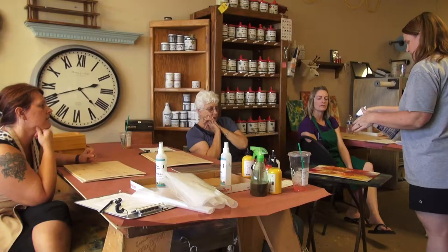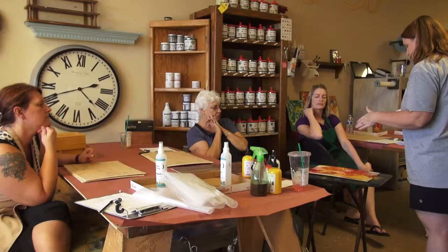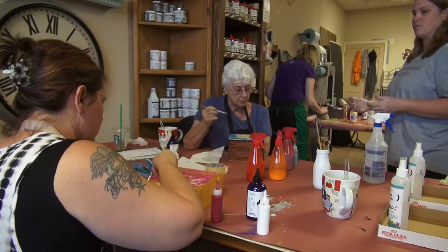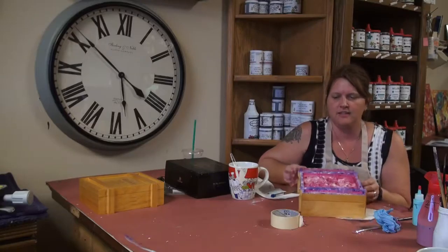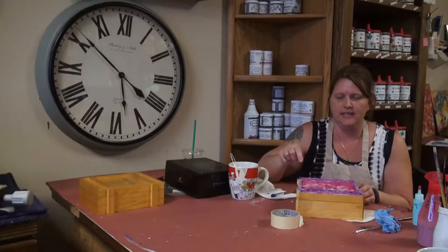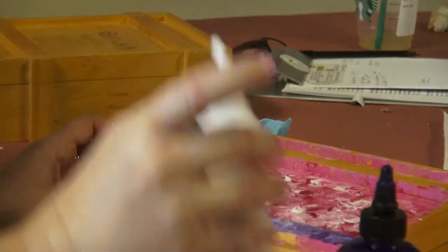My name is Tanya. I am here at Waste Knot Upcraft learning to do spit painting with different techniques. This is one of the techniques that I've learned — it's just taking your finger and moving the paints around